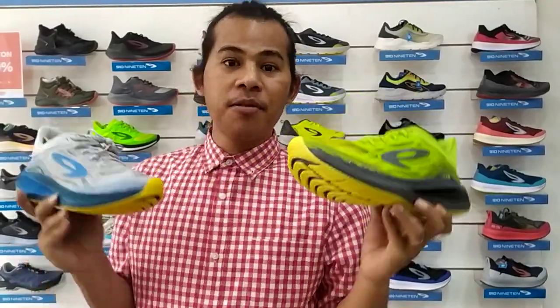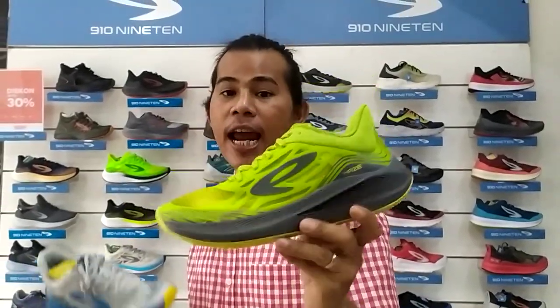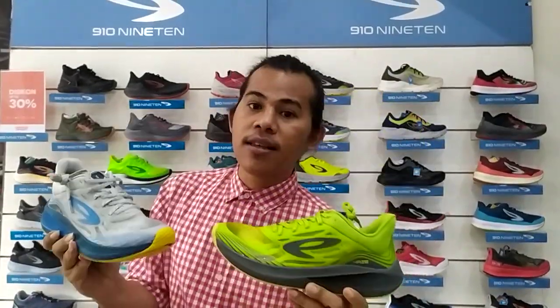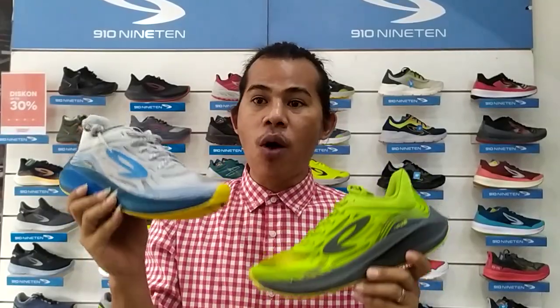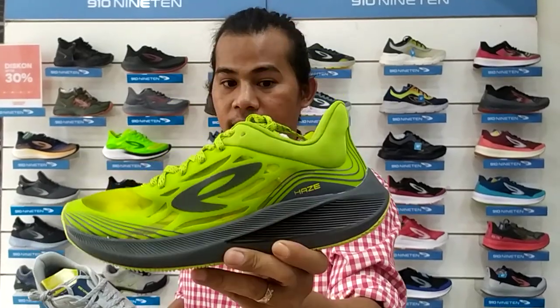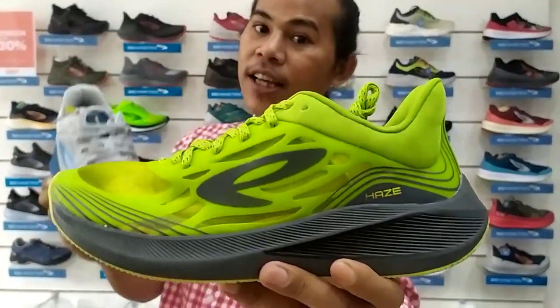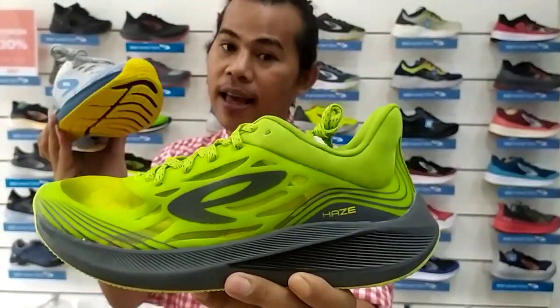Welcome back to my YouTube channel Raya Substore TV. Today I'm going to review a model from Lantensis — that is Haze Vision. Haze Vision is the next model from Haze 1.5, and you have to know the new technologies from Haze and what additional technology is in it. So watch and stay on our YouTube channel Raya Substore TV.